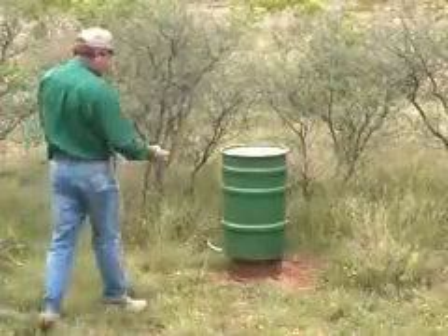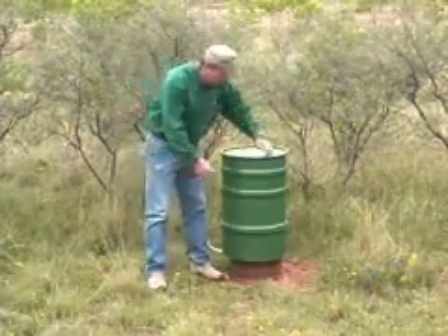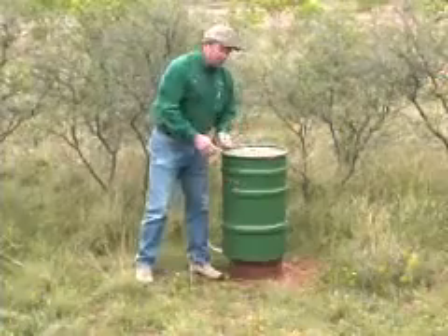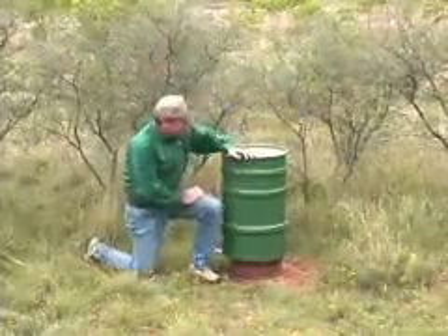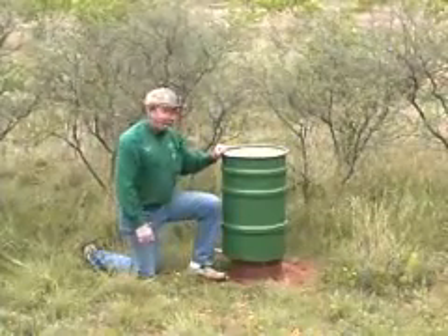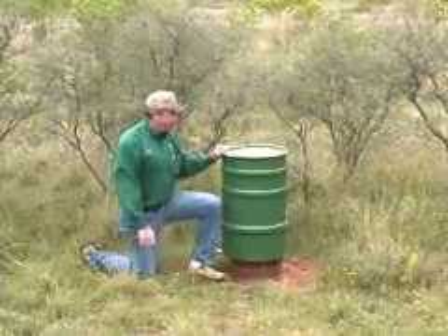Here's a quail feeder that's in position, been working for about six months. Very easy to check the level of feed just by pecking on the barrel — this one's about two-thirds full. This particular feeder will hold about 200 pounds of milo. I've got it up on an old wheel rim, which makes a nice solid base. You just want those ports to be about six inches high, or about quail's eye height.